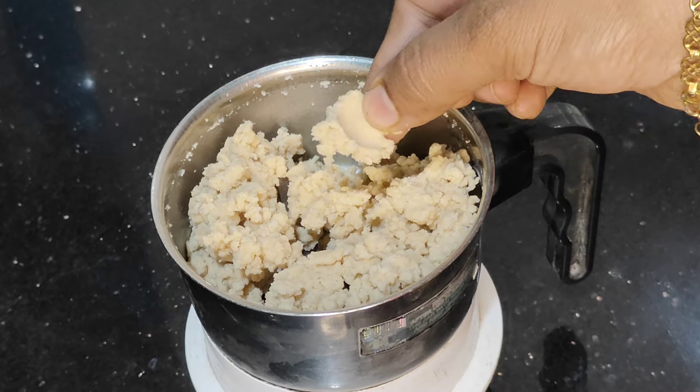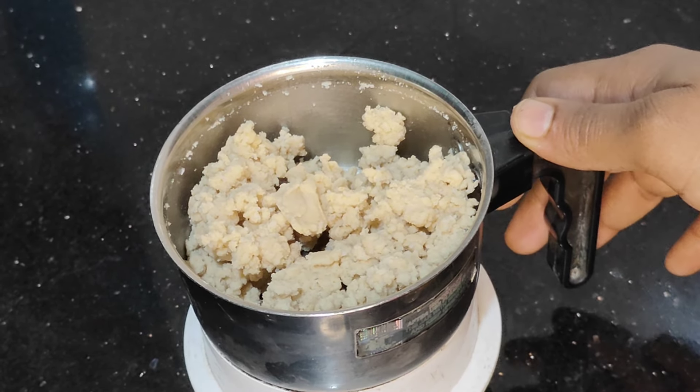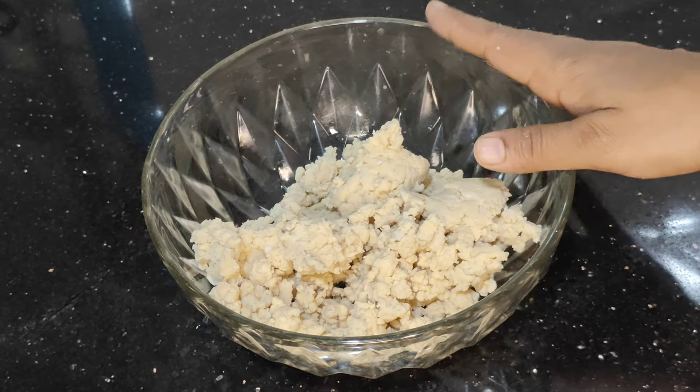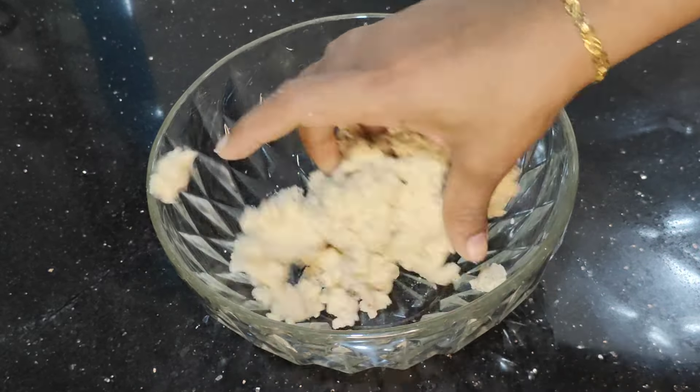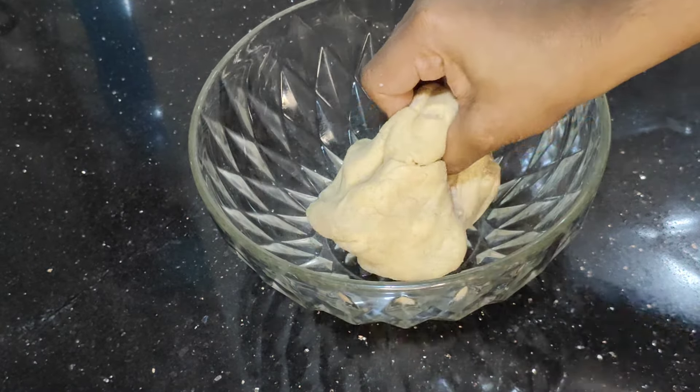Now the recipe is the same as the ingredients. We will cook all this well as we can cook. The recipe will be done.